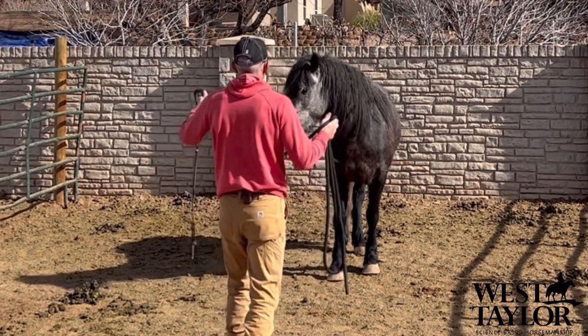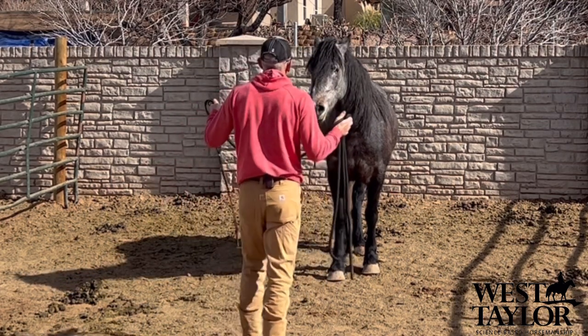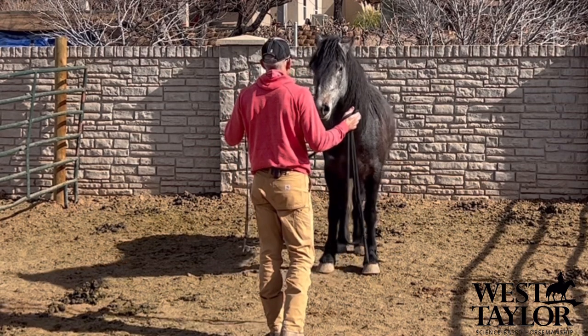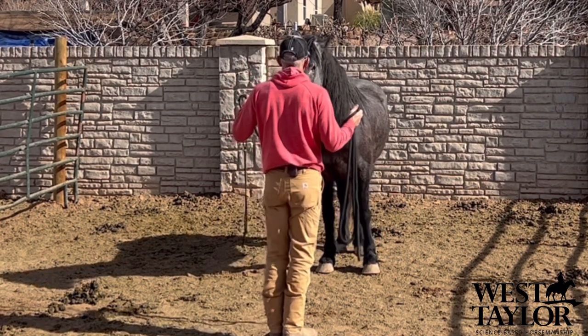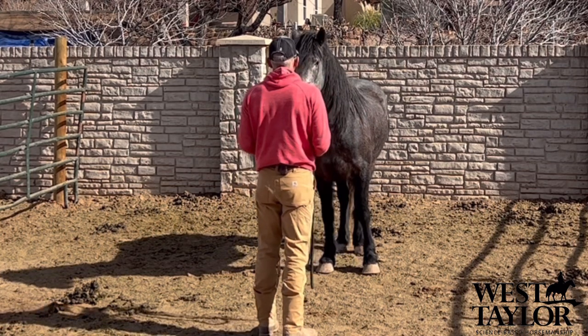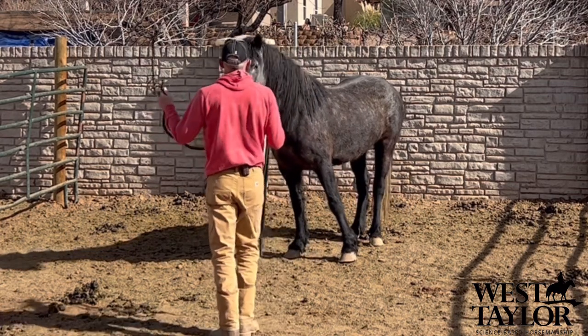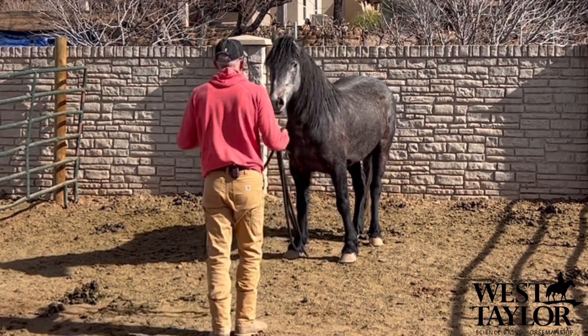I'm going to bump this side. Good girl. How close can I get? Right about there — maybe more. Good girl. That was a little too much, so we're going to get our attention back and release.